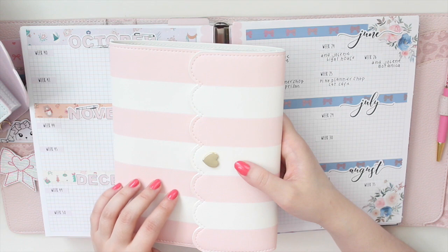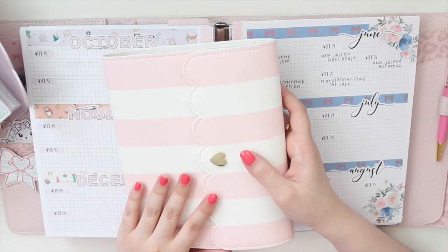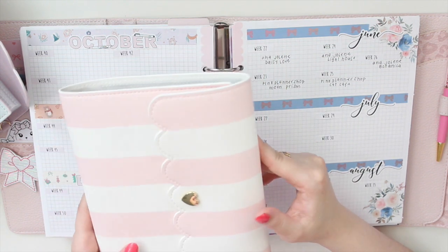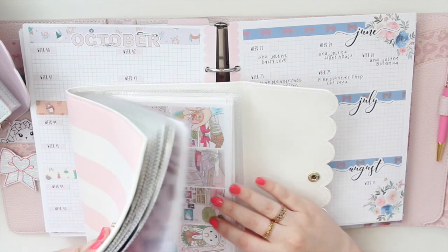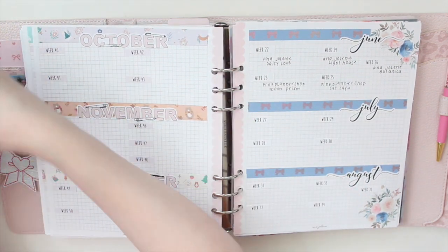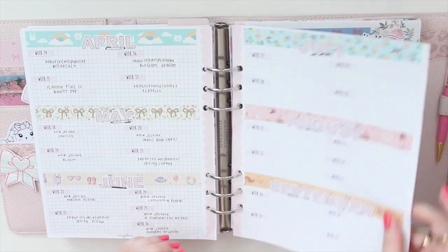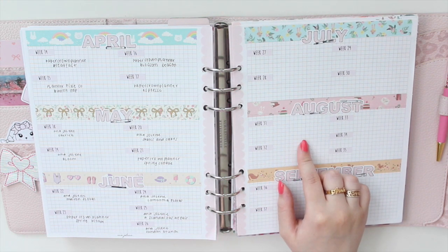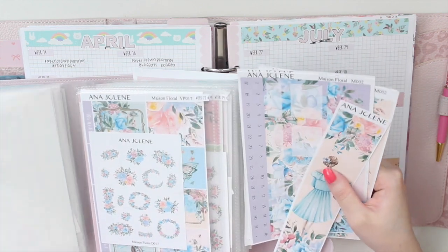I purchased some more albums from Simply Gilded — they haven't arrived yet — so I just put the kits I want to use for June in my B6 Stalogy for now. When my order from Simply Gilded comes in, I'll move everything and maybe set up another album on camera. I just kept them at the back so they can be protected throughout the month. If you're interested in these inserts, use the code SAVE10 to save 10% off your order.